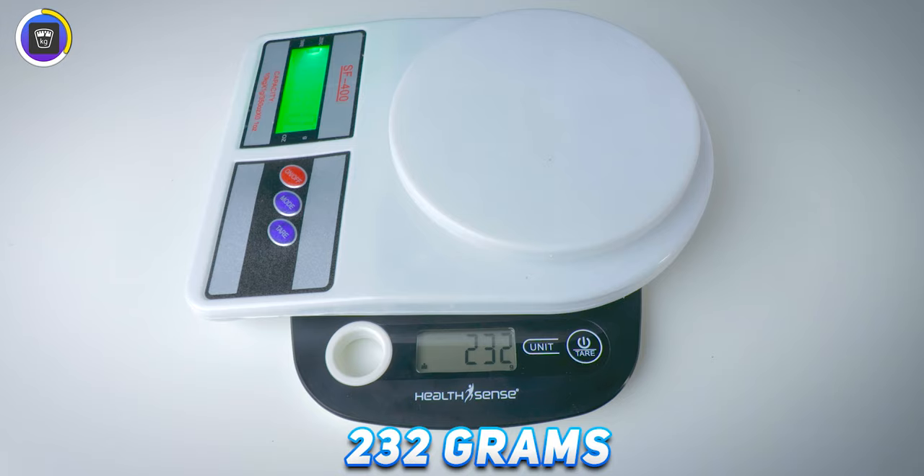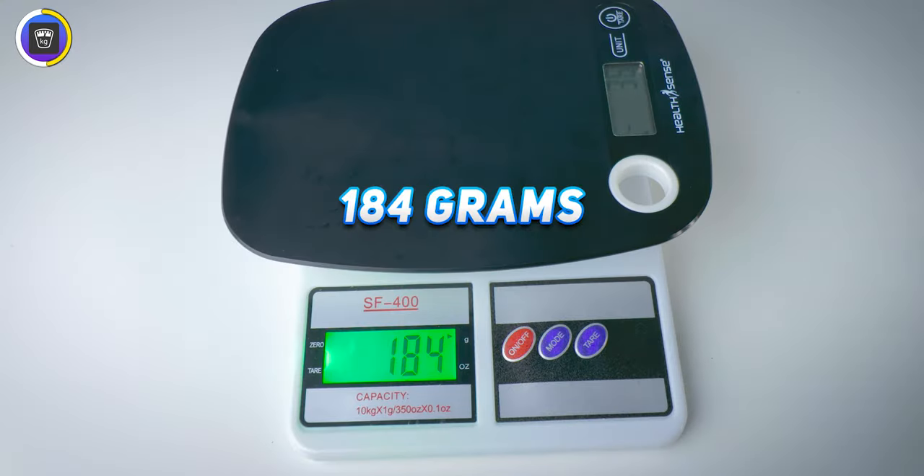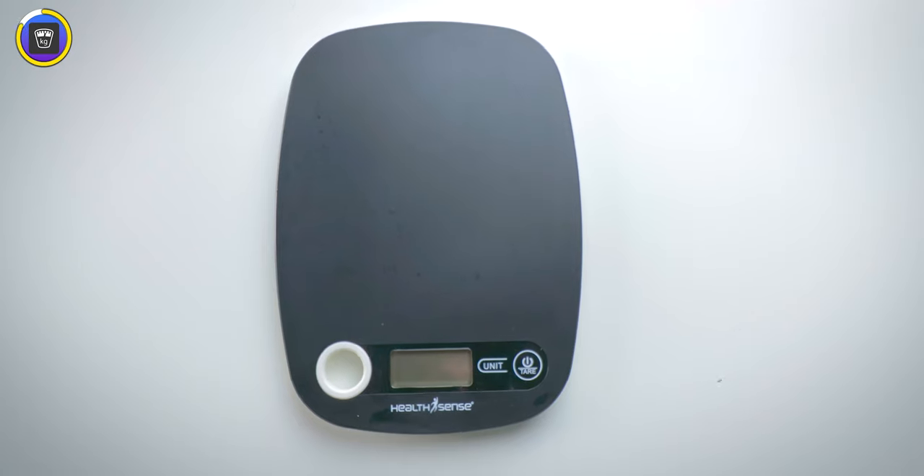Apart from aesthetics, the weight of the product also matters — we want simple lightweight ones. This one weighs 232 grams and this one weighs 184 grams. I think a weighing scale doesn't require more physical weight since we use these on flat surfaces only, so the point goes to HealthSense.